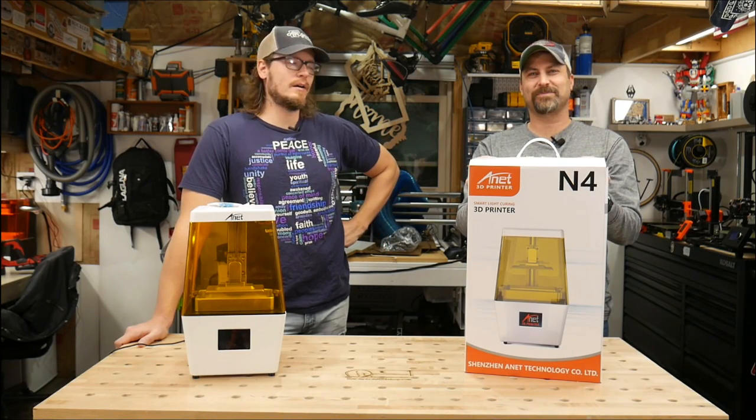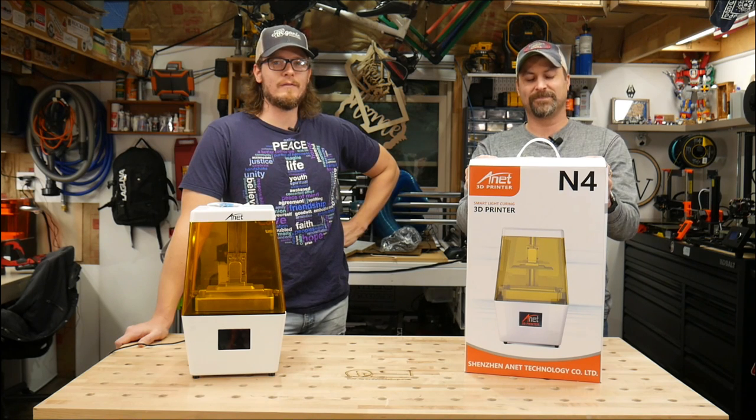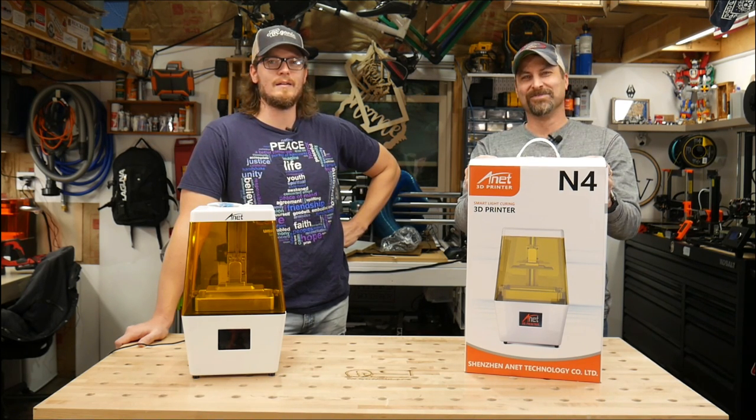Hi, I'm Brian with Fiery Squirrel Art. Who are you? I'm Peter with RowdyRoman.com. We have in a box here an ANET N4 Resin Printer.